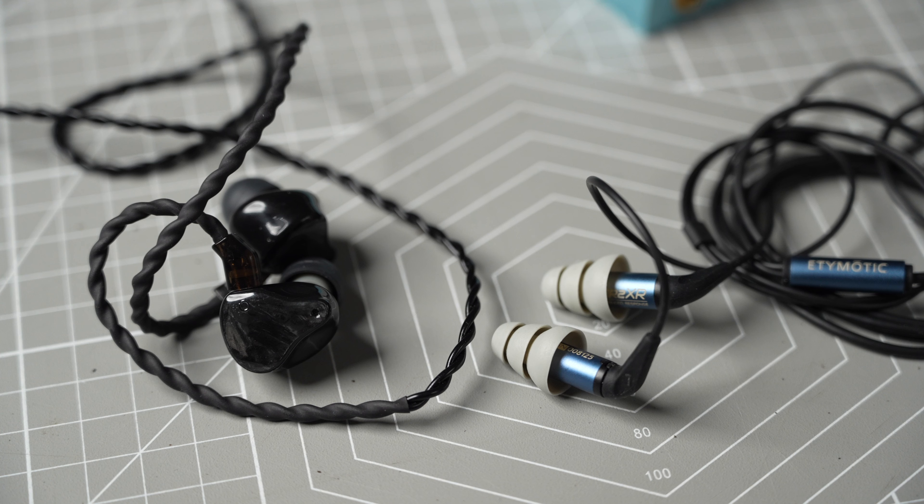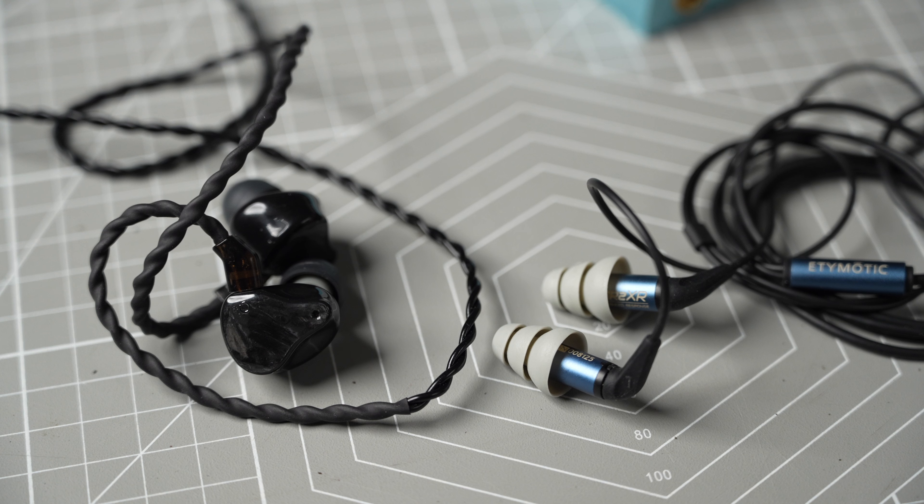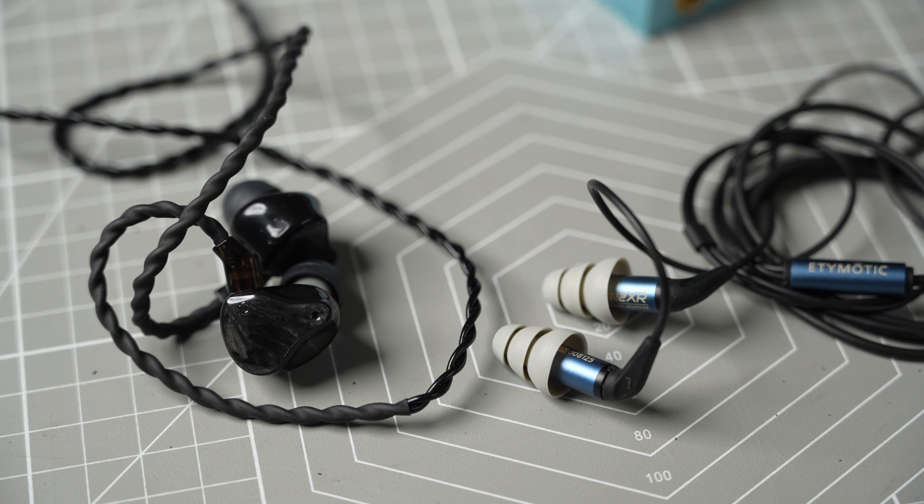Comparing the Lowmaster to the ER2XR, which is available for less, I find the Lowmaster has a faster and more snappy bass. The bass notes of the ER2XR sustain for longer, so it doesn't really sound like it has less bass, but there is a bit more clarity and texture in the Lowmaster's bass. The mids of the ER2XR carry more note weight and sound more forward, while vocals of the Lowmaster sound a bit more edgy and sparkly. For the treble, the Lowmaster is much airier than the ER2XR and has a larger, wider stage. Detail-wise they are similar in the treble, but the Lowmaster brings details out more easily.